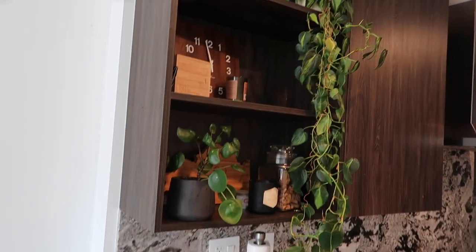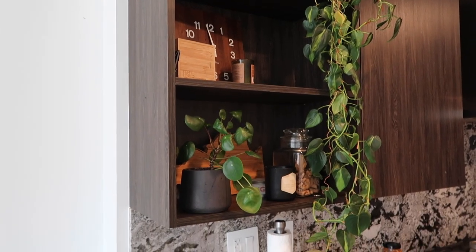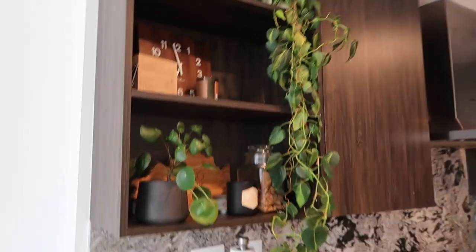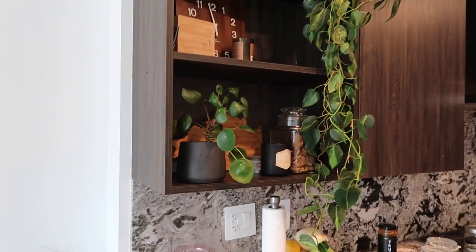And then this is just a hot flaming pile of garbage. I hate how it looks right now. So I need to climb up there and move some things around because I feel like I can do this well. It's just not there yet.